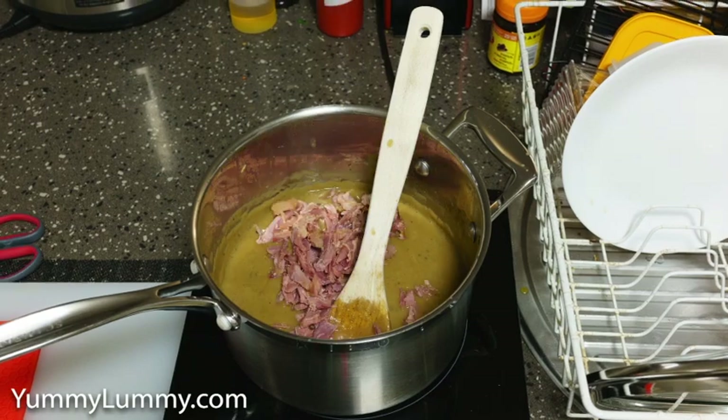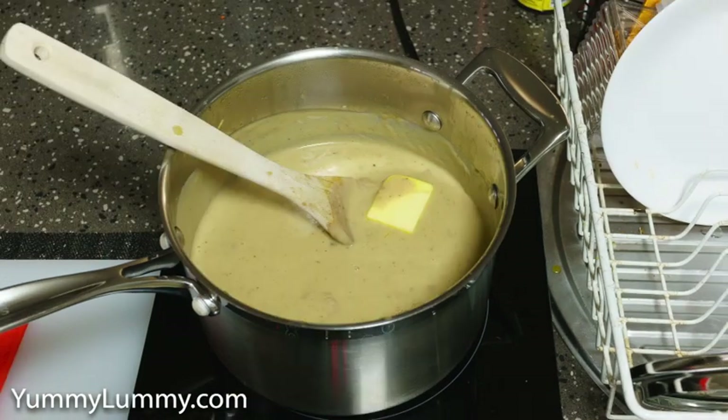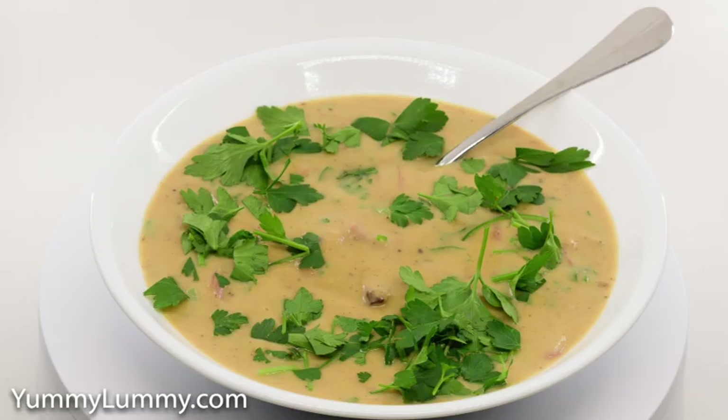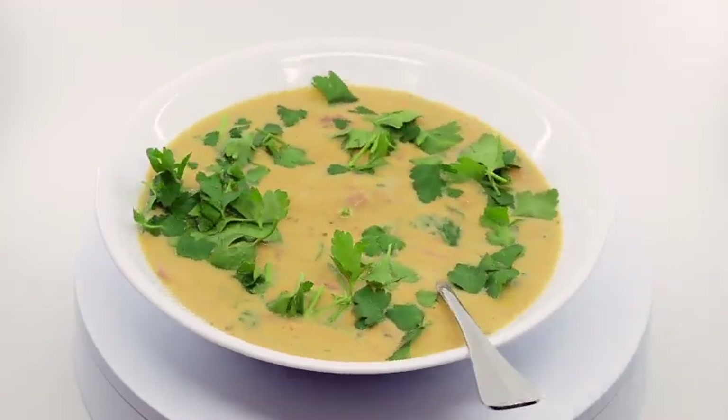After 6 hours I removed the ham hock and pulled the meat with forks. I pureed the cauliflower and black peppercorns with my bar mix blender and then added some of the pulled meat, plus cream and a knob of butter to finish the soup. I garnished it with chopped parsley.